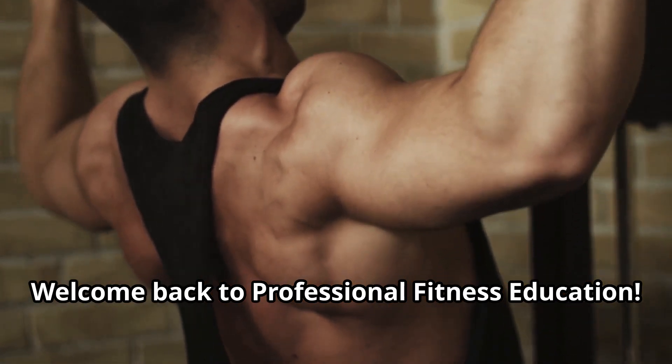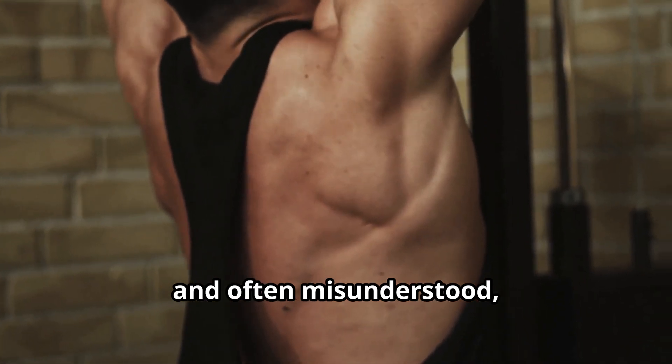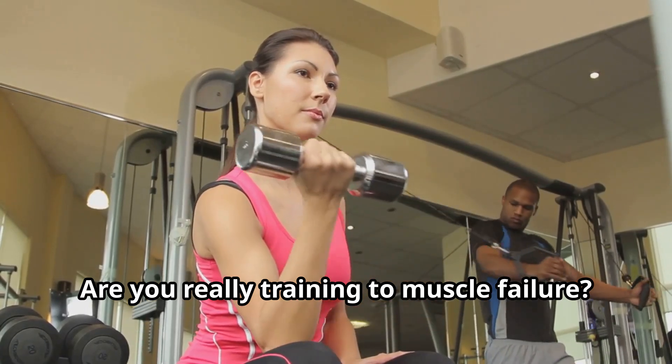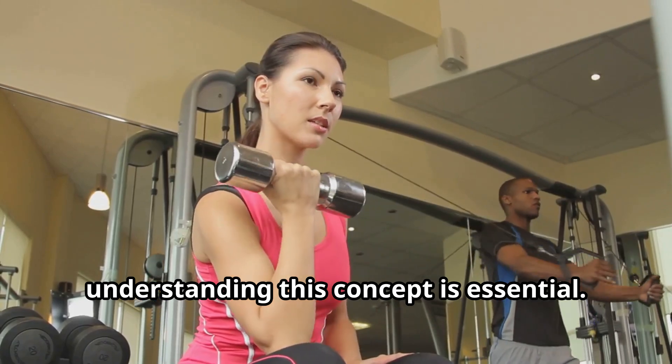Welcome back to professional fitness education. Today we're tackling one of the most crucial and often misunderstood aspects of effective resistance training: how hard should you work? Are you really training to muscle failure? If you want to maximize muscle growth and see real results, understanding this concept is essential.